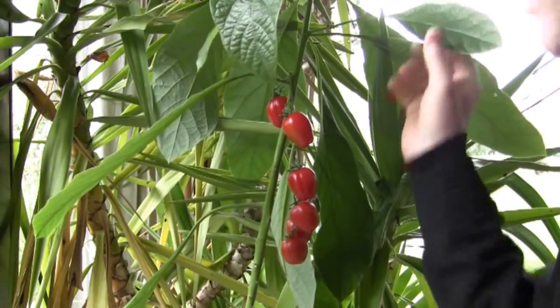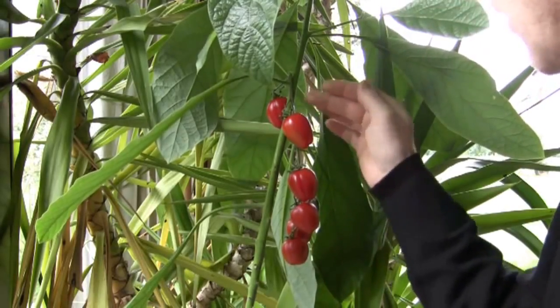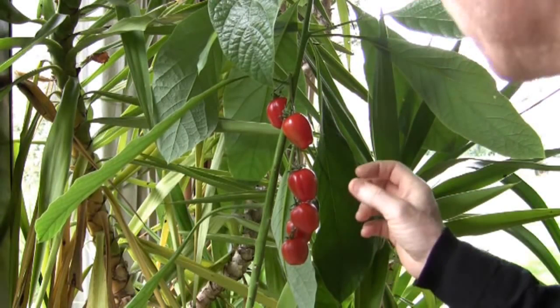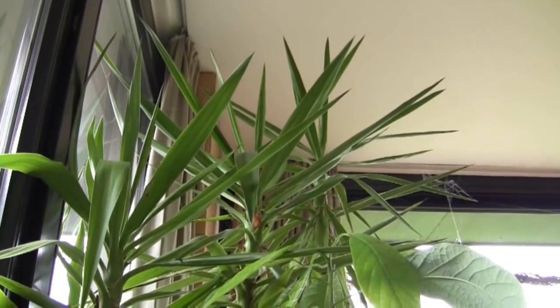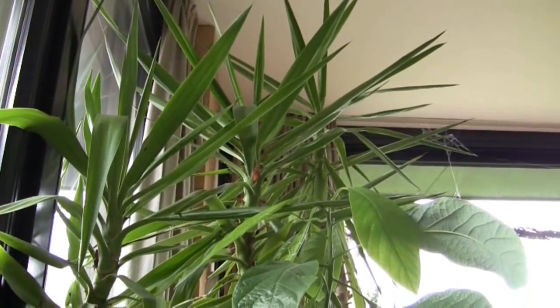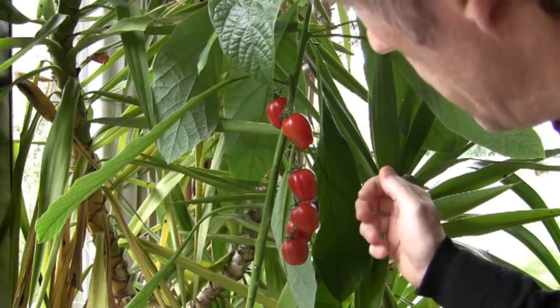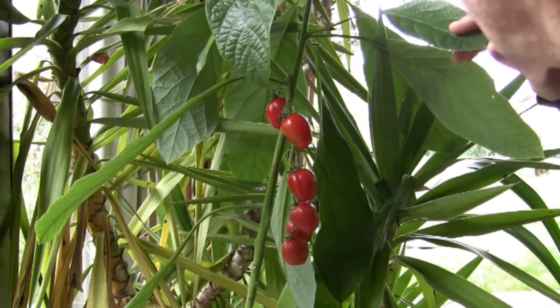Here we've got the avocado plant and using the stirrup and saddle graft we put a branch of a tomato on there. Spring is on its way and it'll be time to put out the plants that have been wintering in the front room. We've got the yucca and the avocados, and because it's been nice and warm in here this winter we've managed to get some early tomatoes growing on the avocado, which is not so strange because they're from the same family.